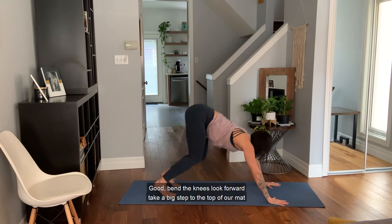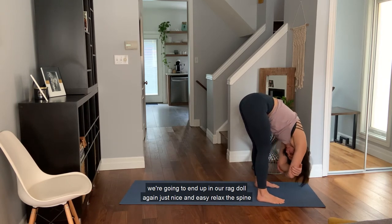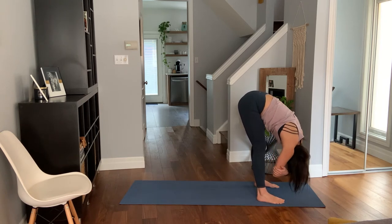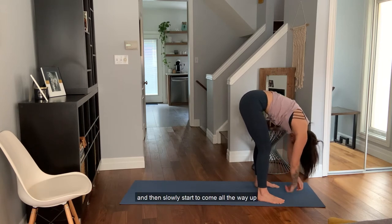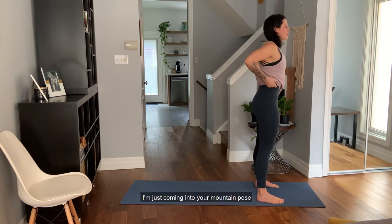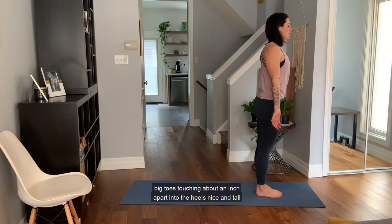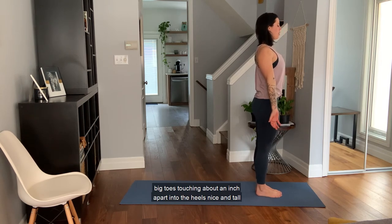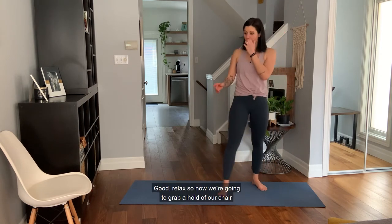Bend the knees, look forward, take a big step to the top of the mat. End up in ragdoll again — just nice and easy, relax the spine. Then slowly start to come all the way up. Come into mountain pose, bringing the feet together, palms out, big toes touching about an inch apart in the heels, standing nice and tall.